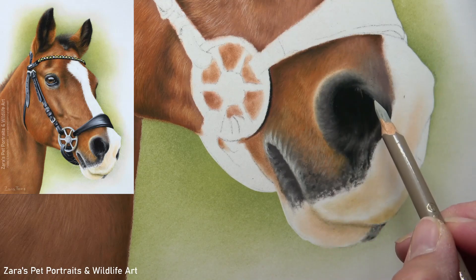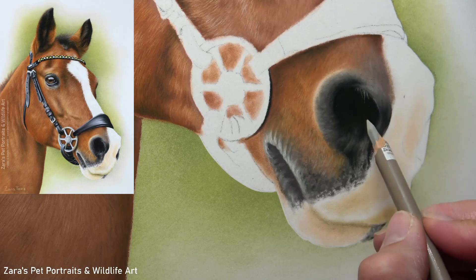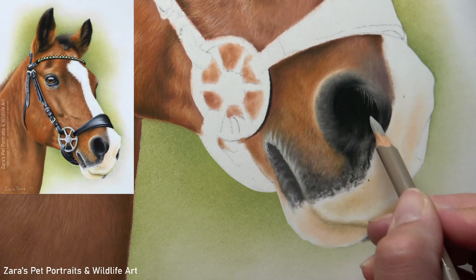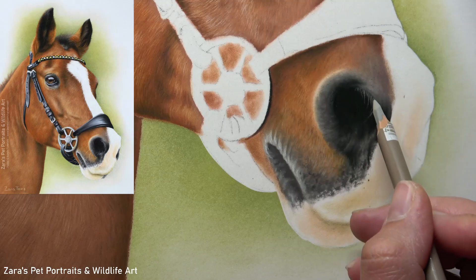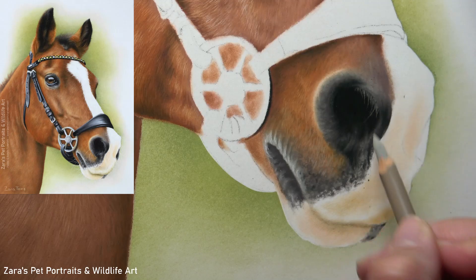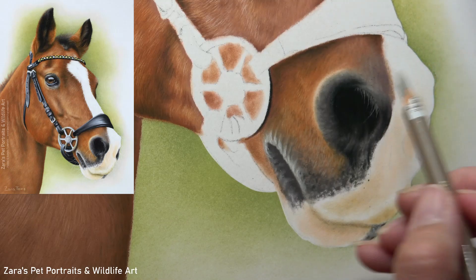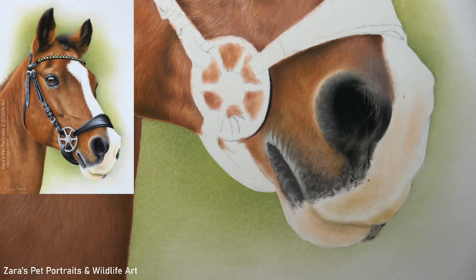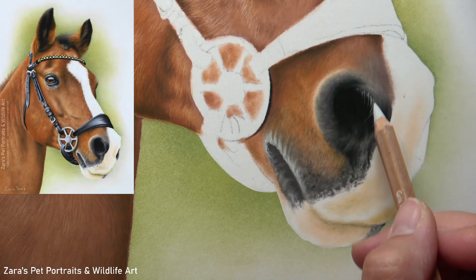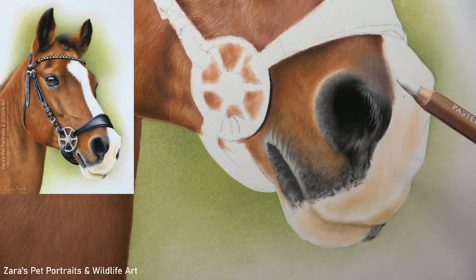These tiny little hairs on the edge of the nostril — because I recorded this for the Patreon tutorial in real time, I was able to explain to my Patreon members exactly how to use this pencil to create these very thin, fine lines. Pastel pencils can often get a bit of a bad reputation for creating grainy or thick details, but that really isn't the case. It's all about how you hold the pencil, how you move it, and more importantly how much pressure you're applying — all three of those things make a massive difference to the type of pencil stroke created.